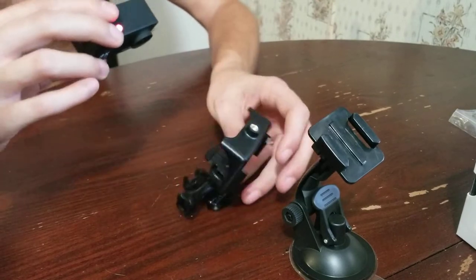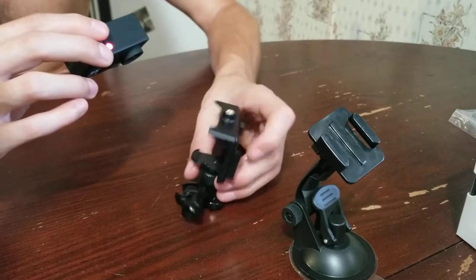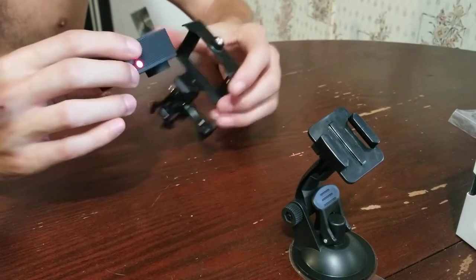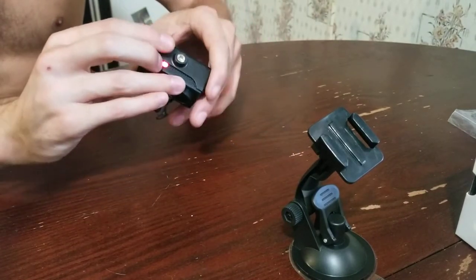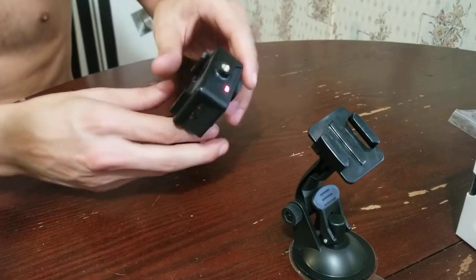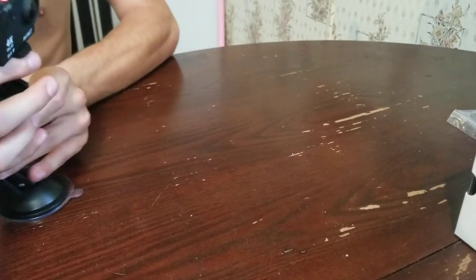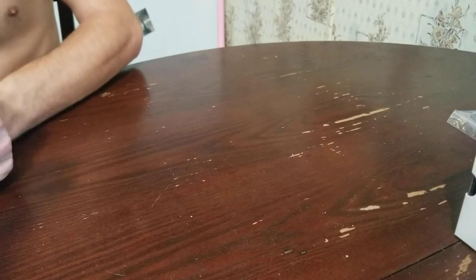I'll go over some of the parts in the kit that I got with it in just a moment. There we go. It's still not working on one side but it works on the YouTube side — I don't get it.